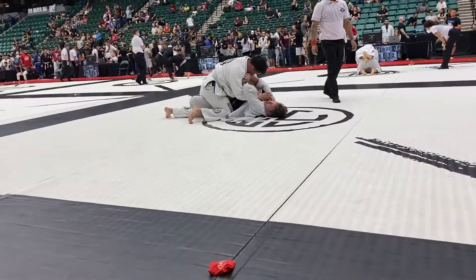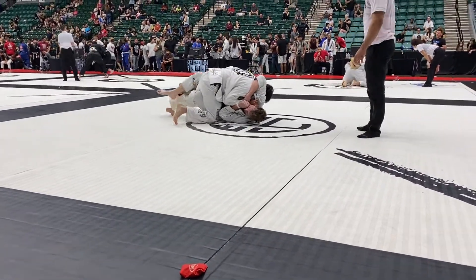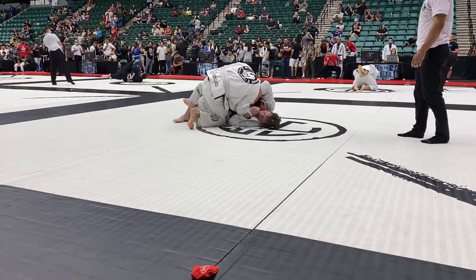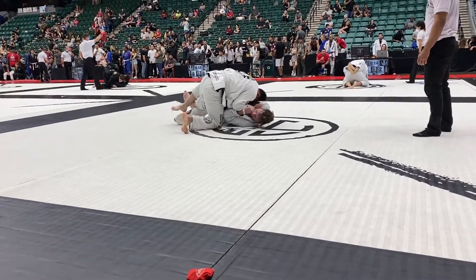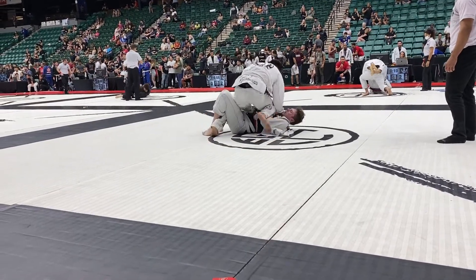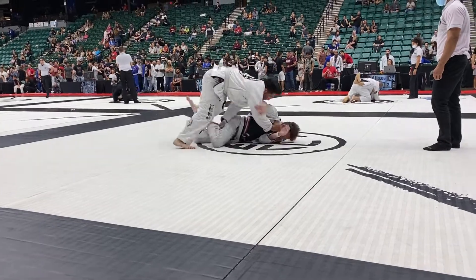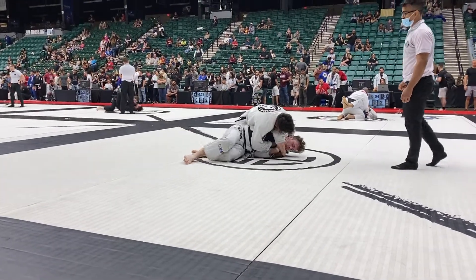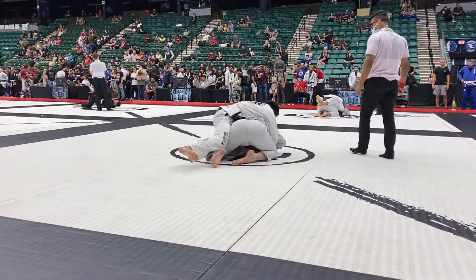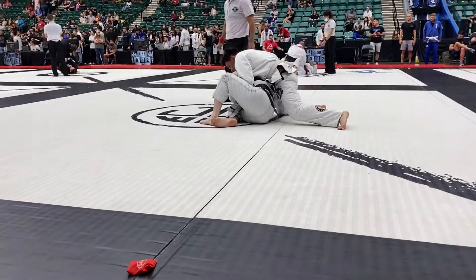Keep passing! Cesar, put your chest down, left hand underhook! Flatten him out! Put his back flat on the mat! Left hand at the knee, push the knee! Flatten his back on the mat! Get that left knee through, Cesar! Hips are too... There you go! Control! Pull him flat, Cesar!